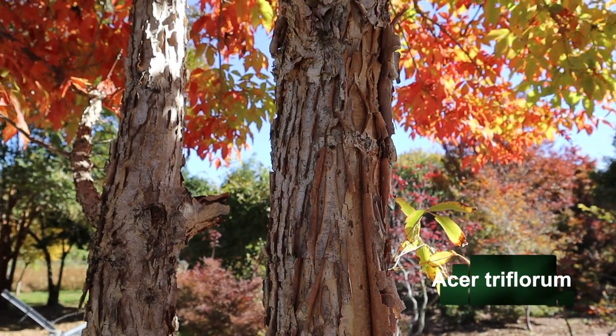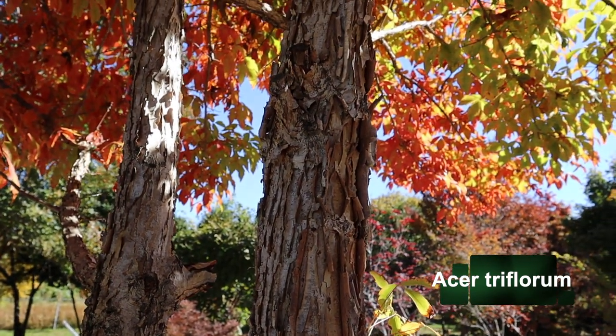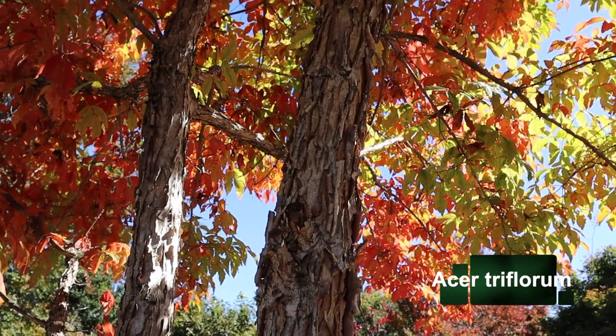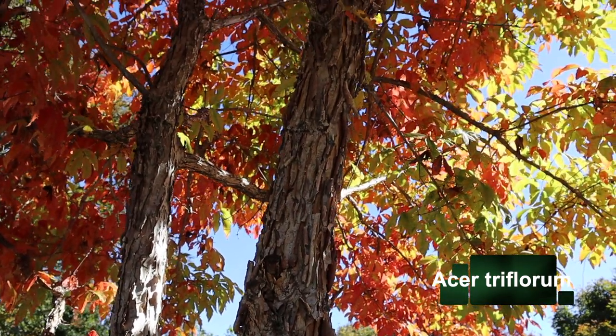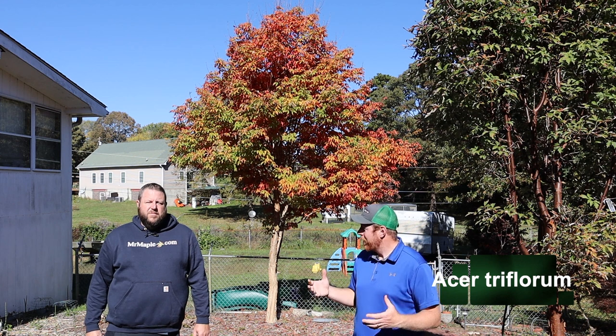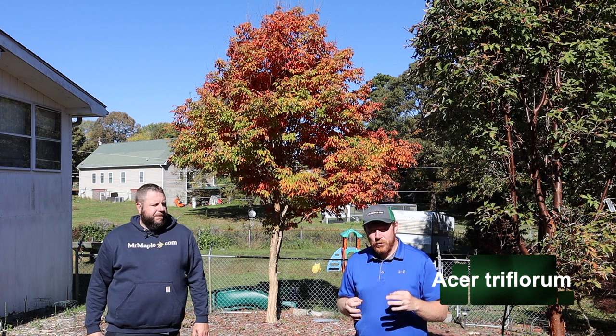It gives some good winter interest, but we're here in October and you can see the fall colors coming on — it gives some really nice yellows and oranges in the fall, really makes a nice tree in the landscape. I remember seeing some of them at the Arnold Arboretum in fall color; we had the Maple Society meeting up in Boston. An amazing plant — really unusual, really different.